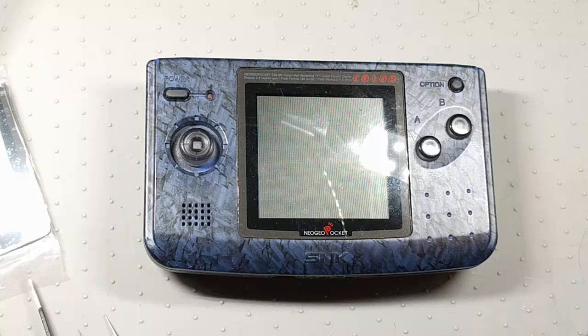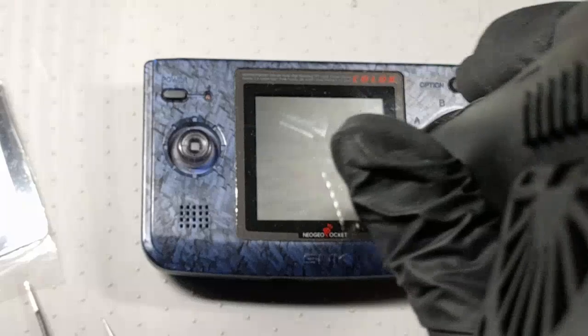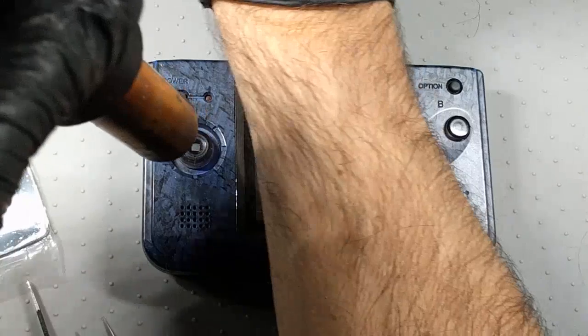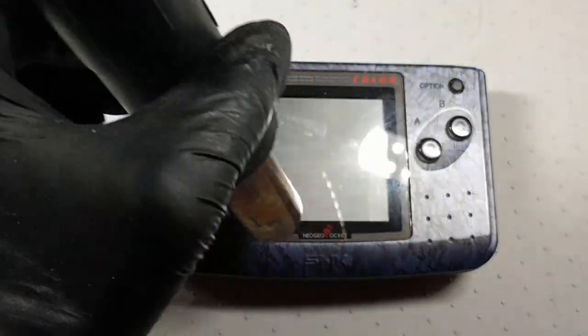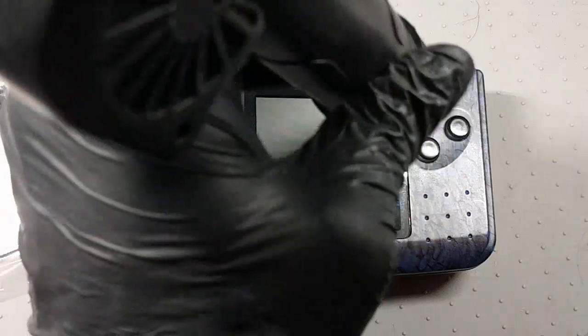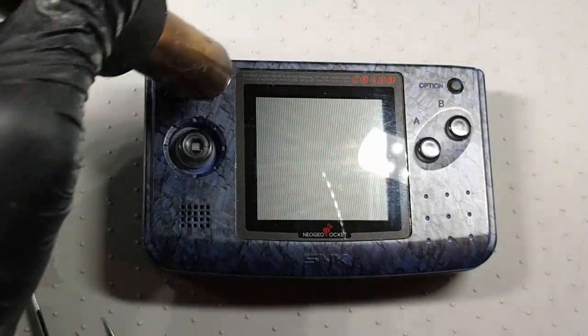I'm going to turn on my hot air gun and put it at the lowest setting, which is 100 degrees C. I'll do a little skin test to make sure it's really not too hot — it's just going to loosen that adhesive a tiny bit. The idea is we don't want to damage the TFT screen behind the plastic, and we don't want to melt any plastic either. I'm going around the bezel where the adhesive is and feeling it with my skin. Also, it's very helpful if you have gloves so you can keep from getting fingerprints on your console or on the inside of your screen.